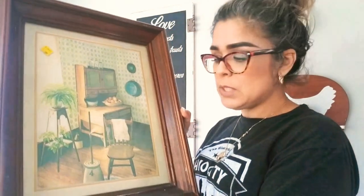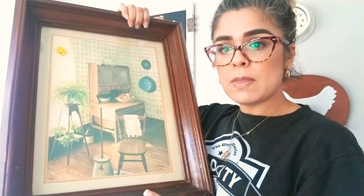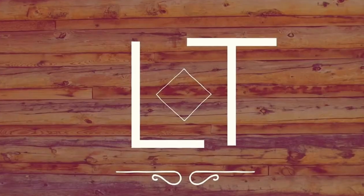I ended up getting this cute, adorable vintage piece. It looks like it's from 1981 — it is signed and dated the year on the bottom left-hand corner. It looks a little dull, so I want to go ahead and maybe do something with it. So we're going to go ahead and get started.